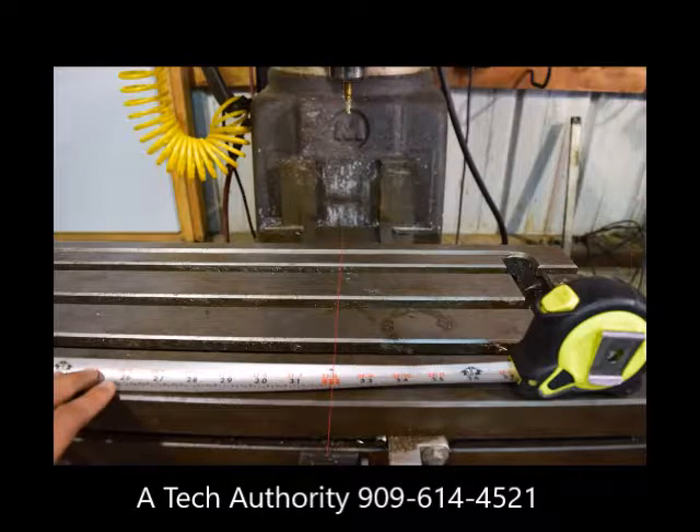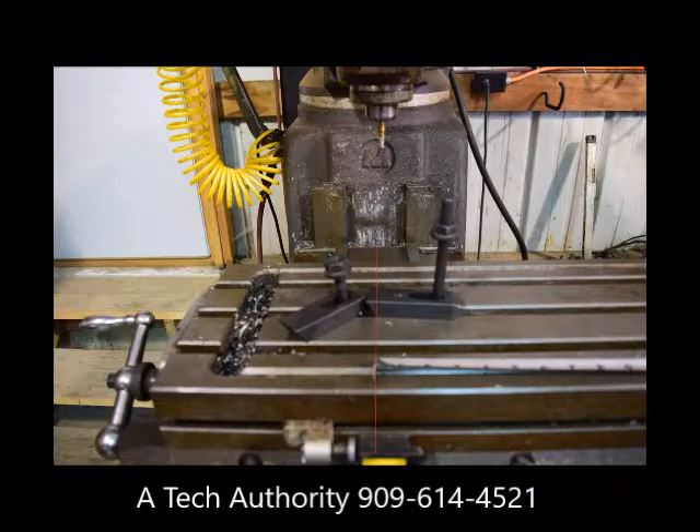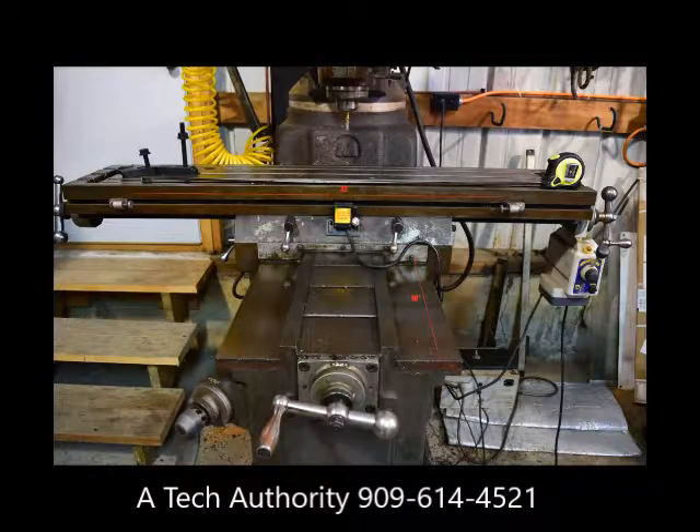For the X axis, traverse the table to its most positive position, then mark where the tool is centered on the table. Traverse the table to its most negative position and measure the distance from the previous mark to where the tool is centered now. That is your machine X axis travel. On this mill, those measurements are 16 inches for the Y axis and 32 inches for the X axis.